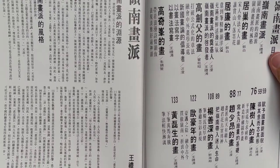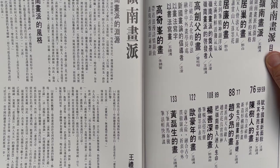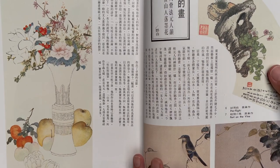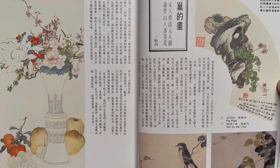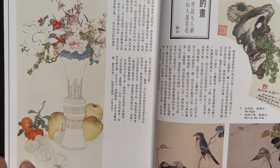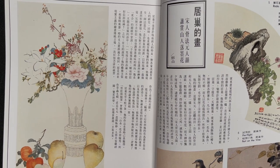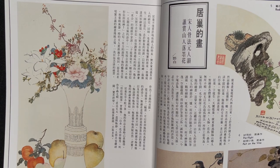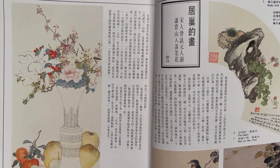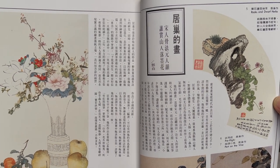Gao Jianfu and Gao Qifeng were students of Ju Lian, and Ju Lian is the younger cousin of Ju Chao. So they named Ju Chao and Ju Lian as the inspirers of the school. Ju Chao's work is pretty detailed traditional style. At the very beginning, artists mostly copied from older paintings and previous historical artists and then made some changes on their own, but they did not paint from actual live subjects.